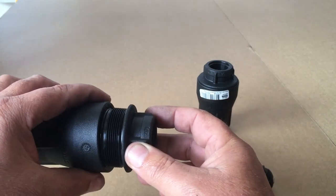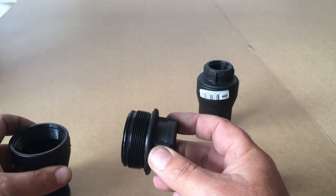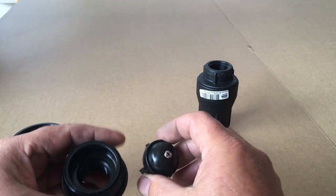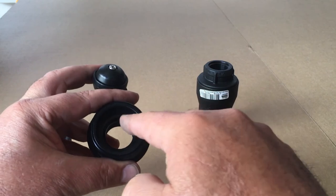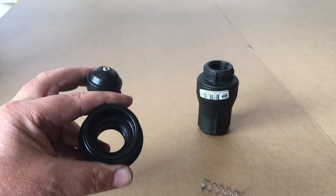The o-ring gets seated here; it is important that it goes back in its correct position. Before putting the valve back together, clean these surfaces, clean this surface on here, and the mating surface inside the end cap.